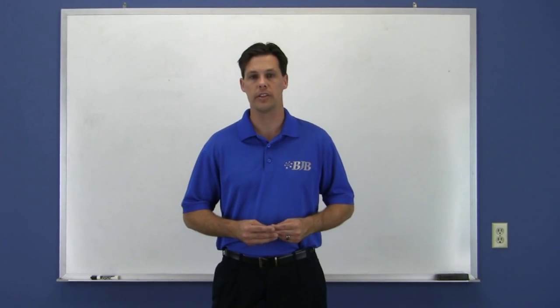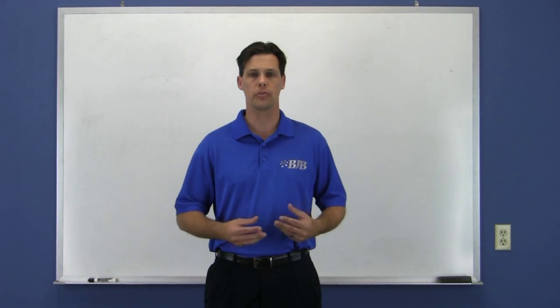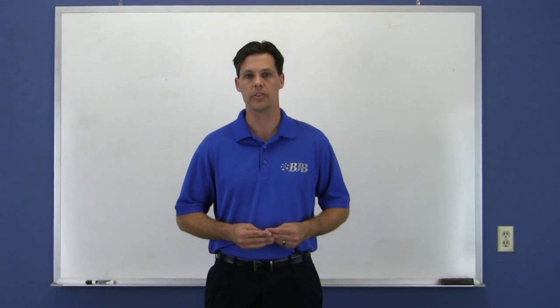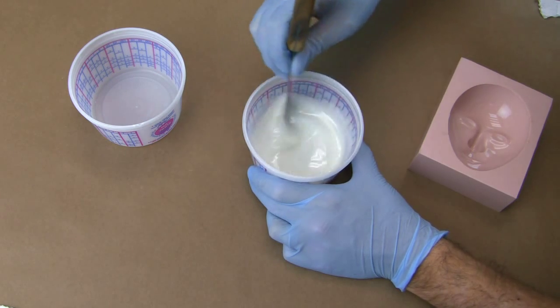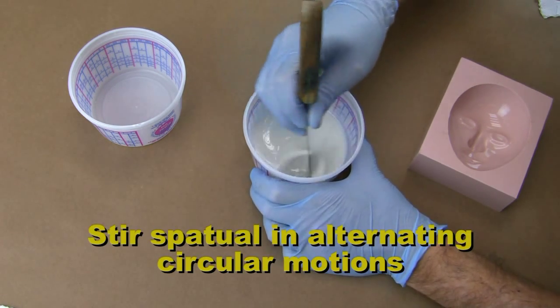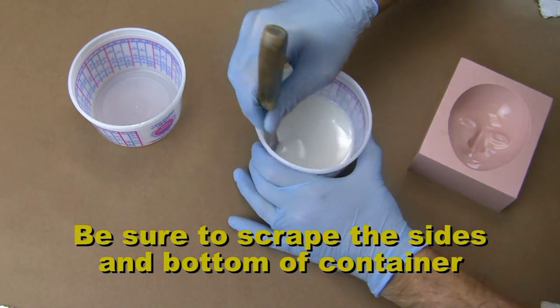How long you need to mix and the technique to mix the material tends to be subjective. If a material is very low in viscosity and easy to mix, then it takes less time. Once the two parts are combined, you simply stir the spatula in alternating circular motions, being sure to stop and scrape the sides and bottom from time to time.